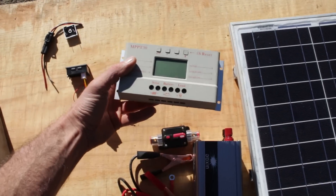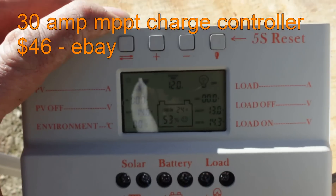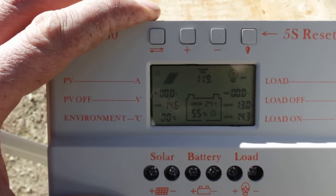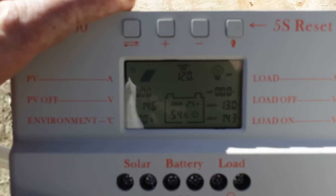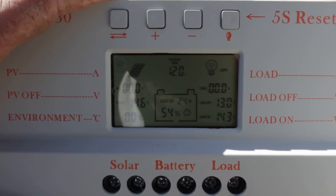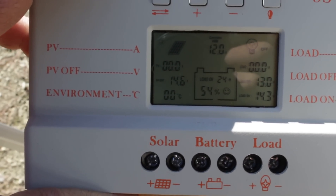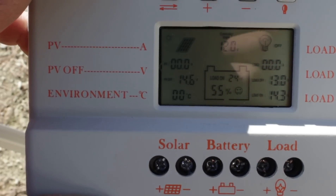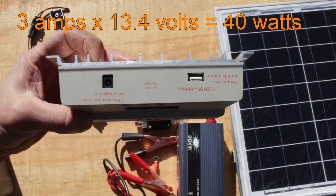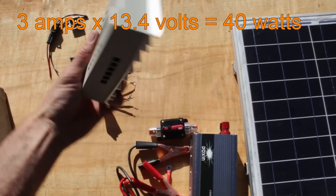This is the brain of the system — a 30 amp charge controller. You connect the solar panel and battery to it and it charges the battery to the correct voltage. When the battery is fully charged it will either disconnect from the solar panel or direct excess power to the load output, which you can use to heat water, charge another battery, run a 12 volt appliance, or control a 12 volt relay connected to the inverter to run AC appliances. Being 30 amps means I can add more solar panels as needed. The 40 watt panel I have only makes about 3 amps maximum.